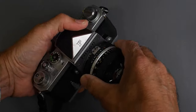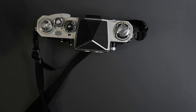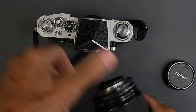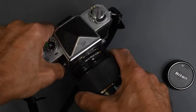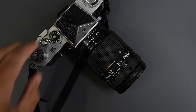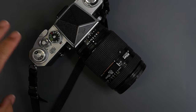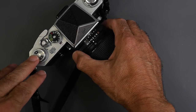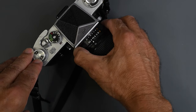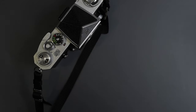An AI or AIS lens will mount on a Nikon F. What else will mount? An autofocus lens — this is a 35-70mm 2.8 — will also mount on a Nikon F with no meter prism. However, the only AF lenses that will work are ones with an aperture ring, because you must be able to set the aperture on the lens.